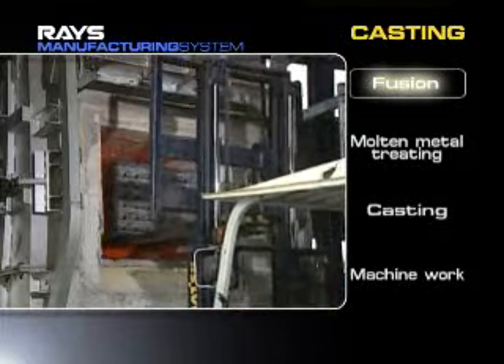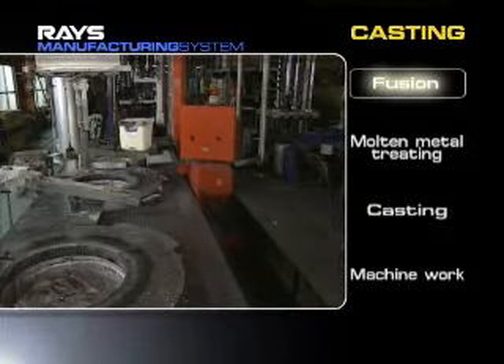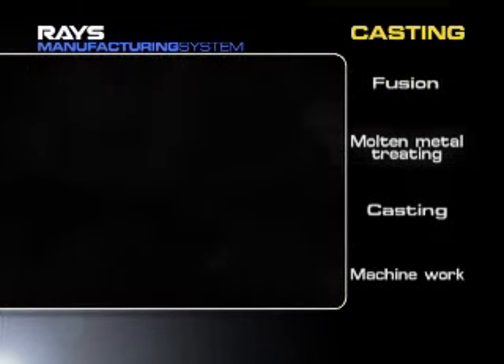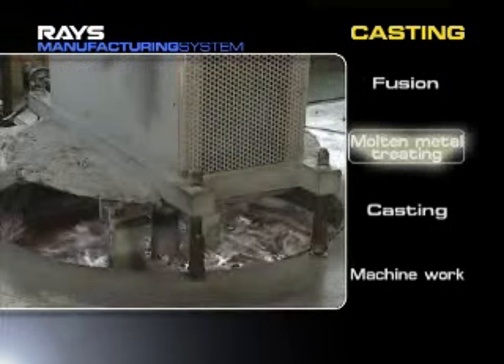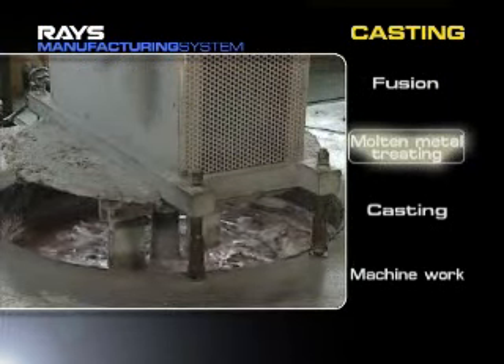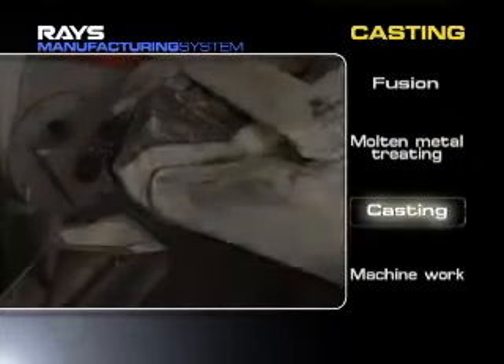LP and GD casting are used by Rays depending on the product's design. A molten metal process takes place in a holding furnace. Materials without impurities are supplied into a die to cast.